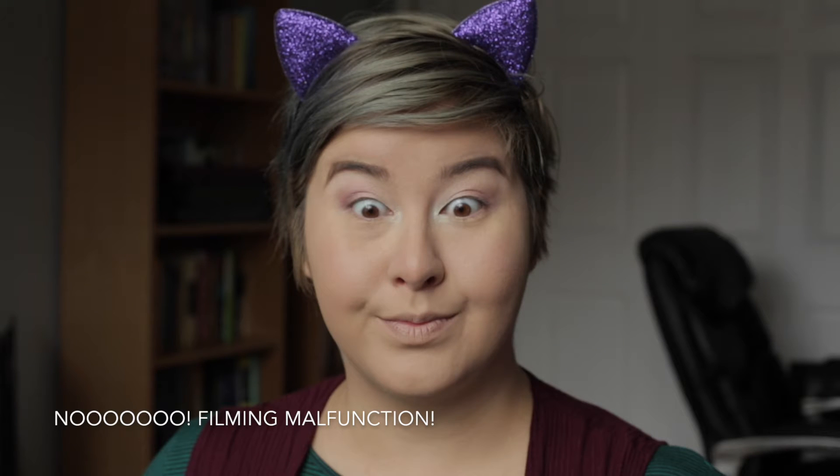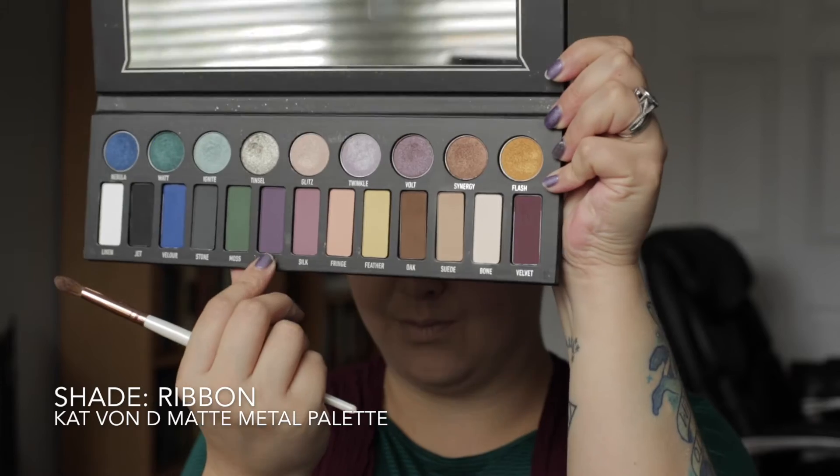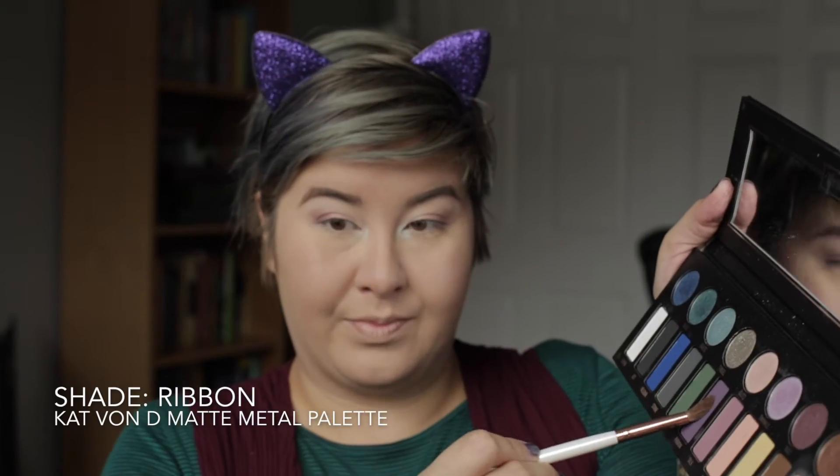I'm so sorry that my camera malfunctioned and actually didn't capture the first part of my eye look. However, I will describe it quickly. Using the Moonchild palette, I put Blue Moon on the inner third of my eye, Pink Heart in the middle, Purple Horseshoe on the outer third, and I used a little pencil brush to put Lucky Clover in the inner corner — basically creating a little pastel rainbow over the course of my eye. Now I'm going in with my Kat Von D Matte Metal Palette and a fluffy crease brush, using the shade Ribbon, a nice matte purple shade, placing it in my crease to deepen and give definition on the outer part of my eye.